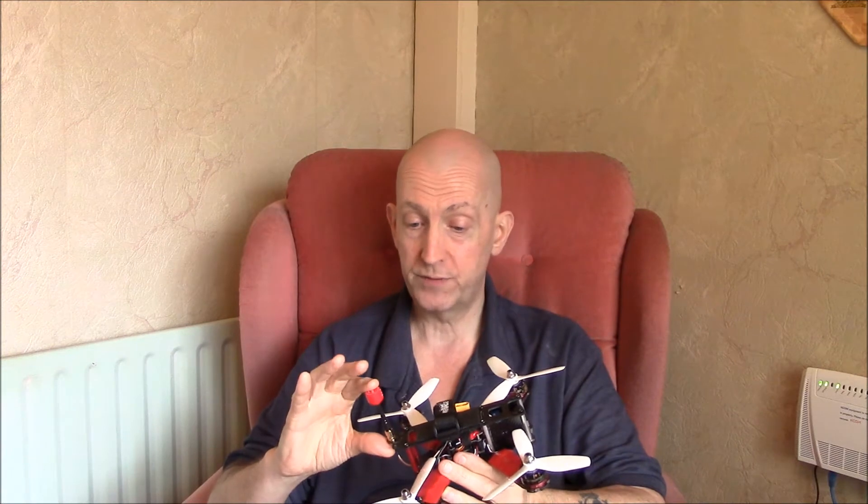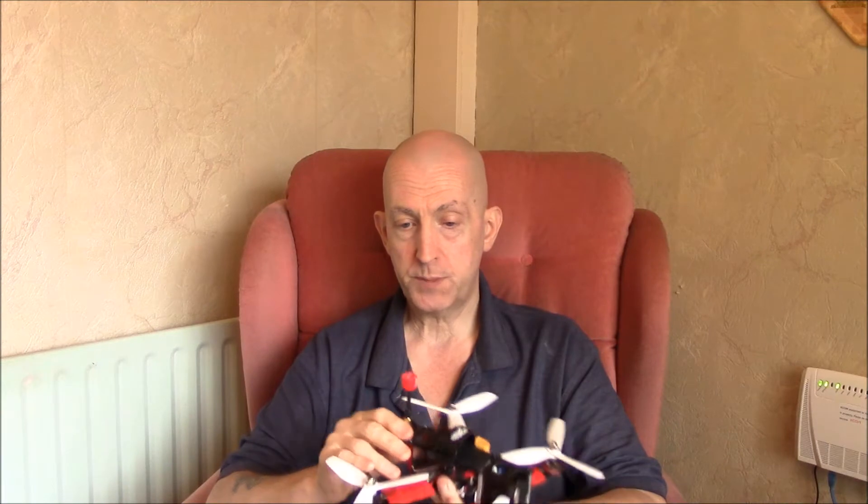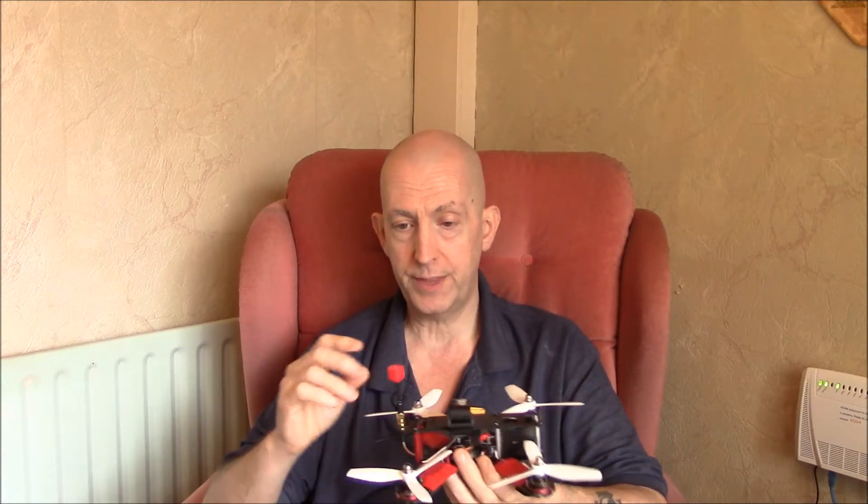You get two for 17 quid. I'm not saying they're better and I'm not saying they're worse than the Lumineers AX2, which you've seen me do reviews on. But those are like 17 quid each and you get two of these for the same price. Depending on what you're after and what you want, they are bloody good.